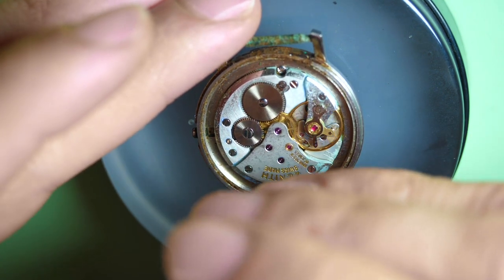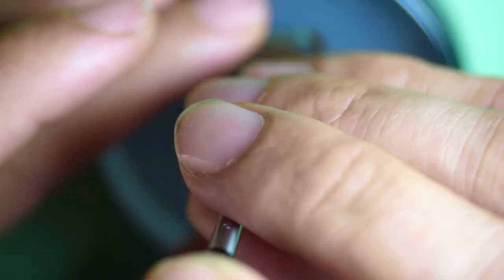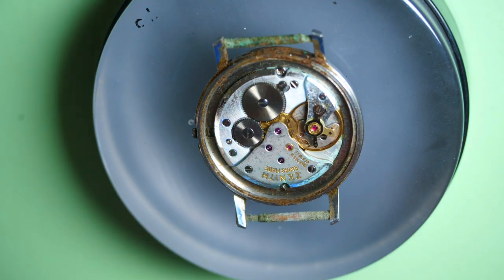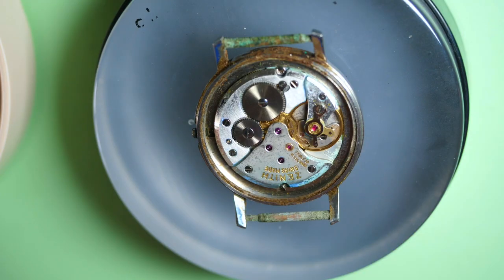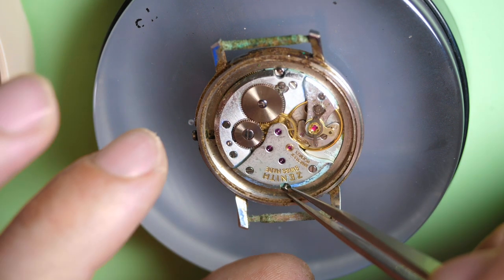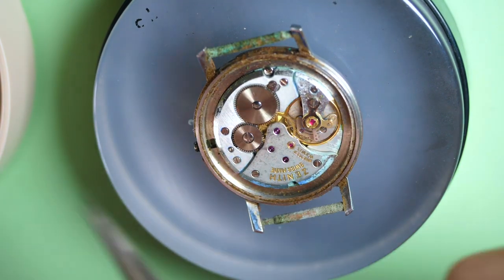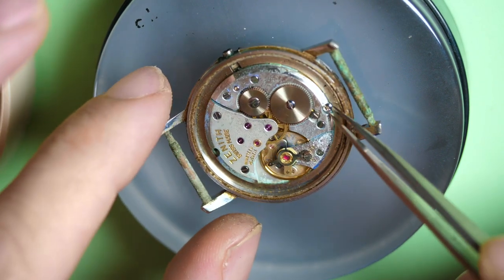Let's remove the movement from the case. First we remove these two case screws holding the movement in place. Look at the rust around the case — I don't know if I'll be able to remove everything to get it in a good state. The movement as well — look at it, it's so bad.